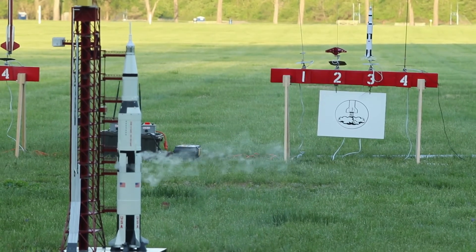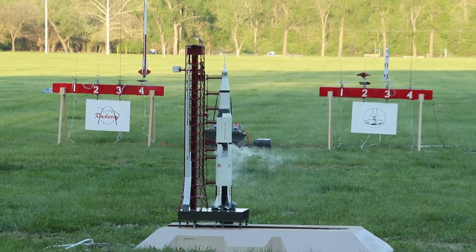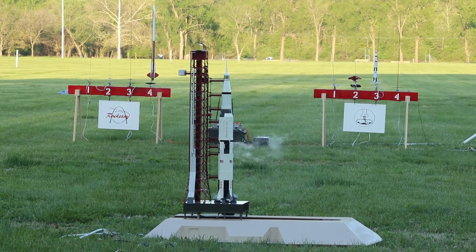Okay, engine stop. We copy you down, Eagle. Houston, Tranquility Base here — the Eagle has landed. We copy you on the ground. You've got a bunch of guys about to turn blue; we're breathing again, thanks a lot. That's one small step for man, one giant leap for mankind.